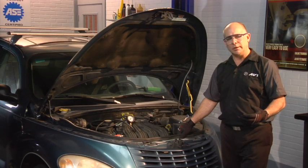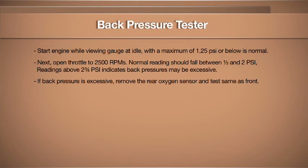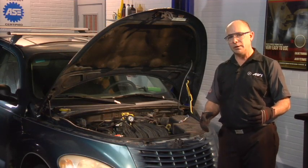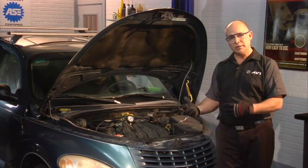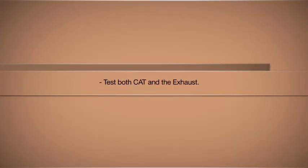This exhaust isn't plugged at all. However, if the exhaust was plugged and we did have a high reading, the next thing we should do is remove the rear oxygen sensor and install the back pressure gauge in the hole where the oxygen sensor came out and retest it again. There is a possible chance that the substrate from the catalytic converter got pushed back into the exhaust system itself and plugged inside the muffler. We need to check it in two locations to verify if it's a catalytic converter or the exhaust system.